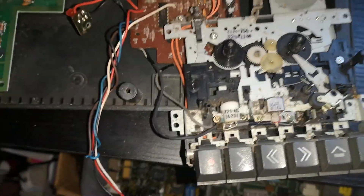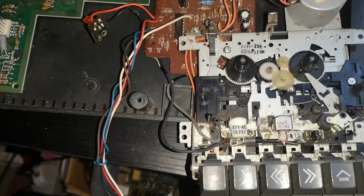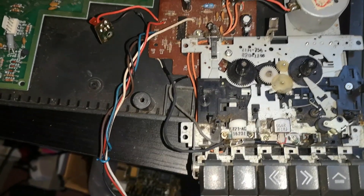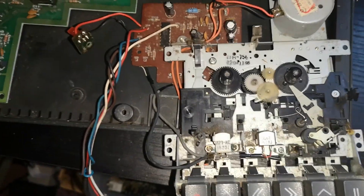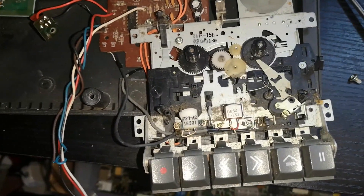Getting hold of working cassette decks for these is quite difficult now, because they tend to be failing a lot. If you look on eBay and places like that, you'll find there are a lot of these with failed cassette decks.